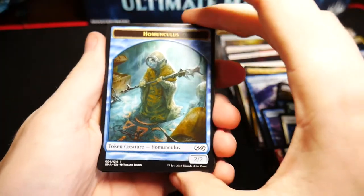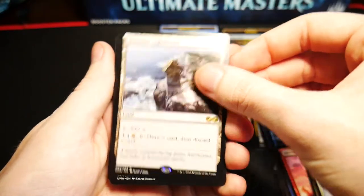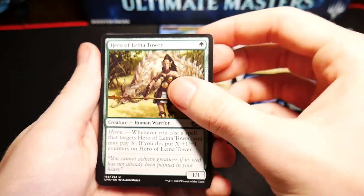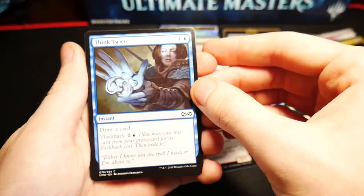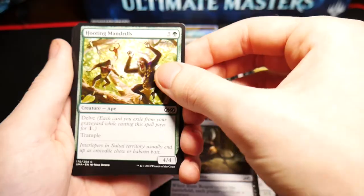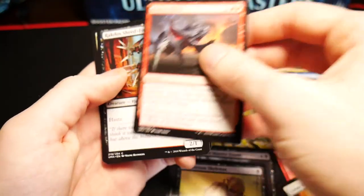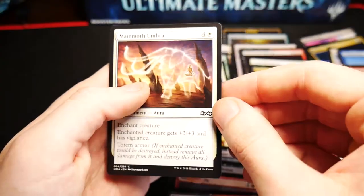Cracking that open: Zombie token, a Heap Doll, an Eldrazi Conscription, a Murderous Redcap, a Swift Reckoning, a Guard of the Blood Flame, a Whirlwind Adept, a Canker Abomination, a Rune Snag, Crow of Dark Tidings, Defy Gravity with some very nice art by Ben Thompson, Walker of the Grove, another God's Willing, another Akroan Crusader, some Lotus-Eye Mystics, and an Icatian Crier.